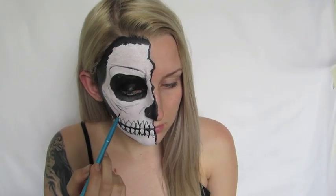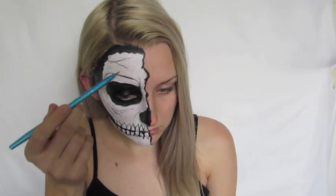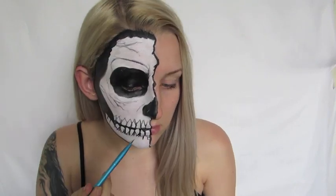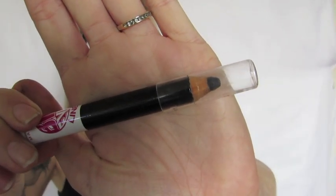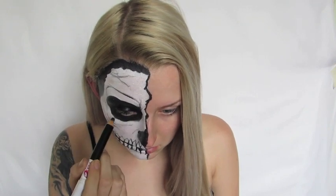For the theatrical side of it, I'm going to paint some little cracks on the skull to make it more textured and exciting. Then I'm taking a black eyeliner from Maybelline and heavily tight lining my top and bottom waterline to really make sure my eyes are nice and dark.